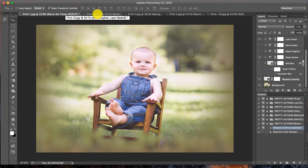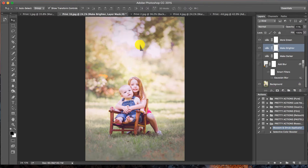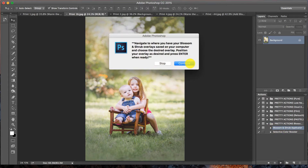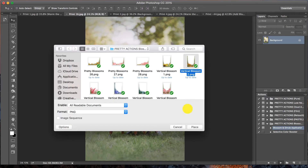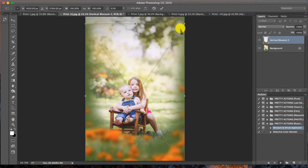Now we're going to add beautiful orange flowers to this vertical image. There are some orange florals in the background — kind of hard to see with the bokeh — but I wanted to add more orange to the foreground. We're going to make sure our action is highlighted and press Play. Follow the handy instructions, press Continue, and navigate down. There are some vertical blossom overlays included in the collection, so I'm going to select Vertical Blossom 2 and press Place. I'll move it down just a little bit and press Enter.